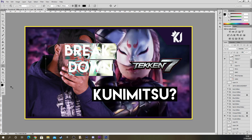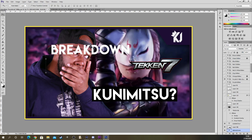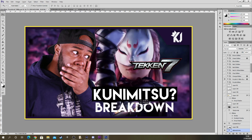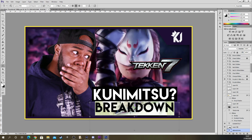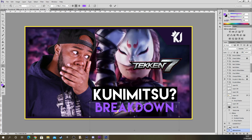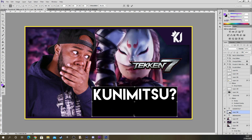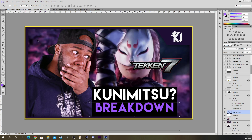I'll type 'breakdown', put it here, change it to white, and stretch it out a bit. I'll make it a little bit smaller because I want kunimitsu to be highlighted more. We could do a slightly pink or light shade purple text since it's a purple theme, but without a background cover you can't really see it. I like to do black borders because it shows the text in a better frame — kunimitsu breakdown, simple.